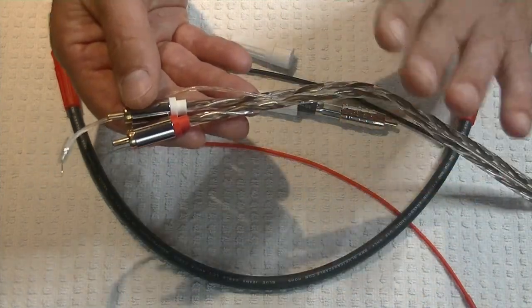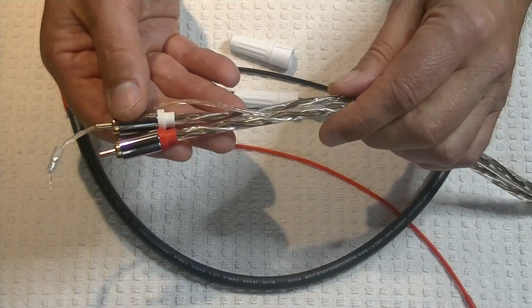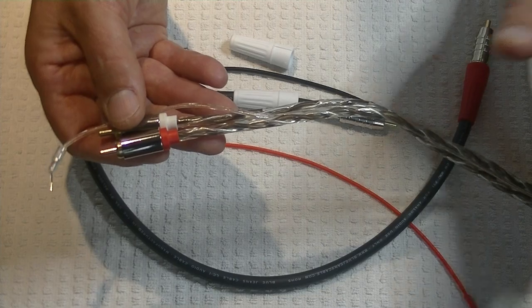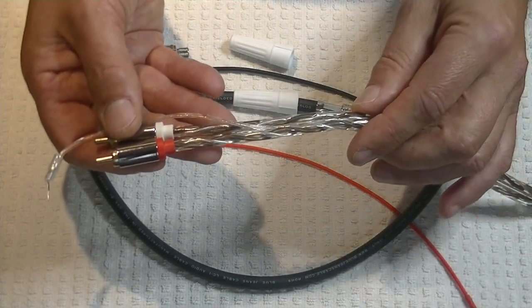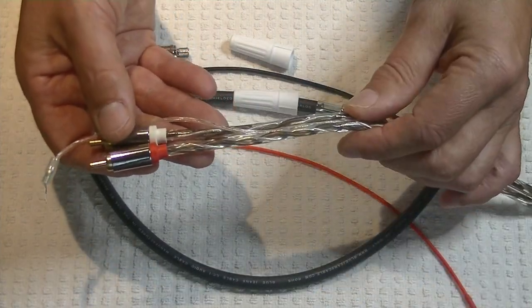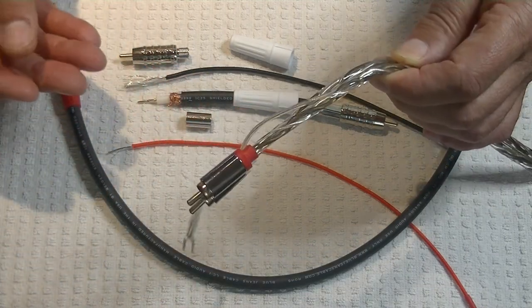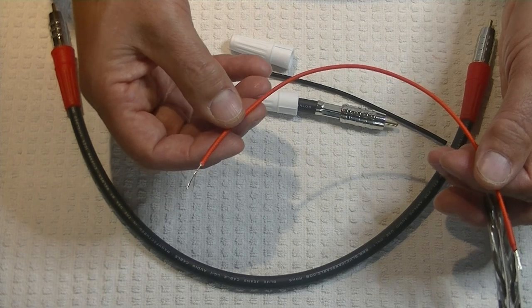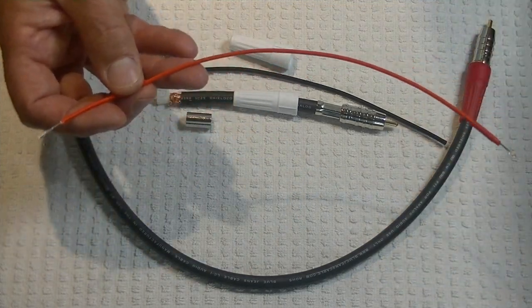Is this the ideal way to do it? I'm not sure. However, Paul over at PS Audio said that way back when they started, they made up their own interconnects and that's exactly what they would do — probably just taking 22-gauge wire and twisting it together.